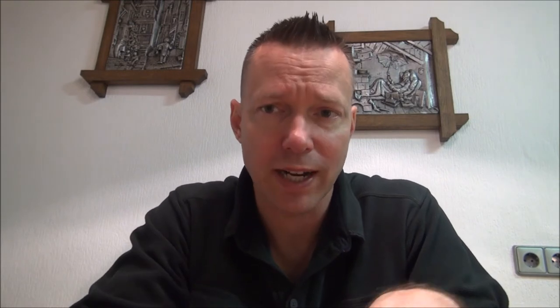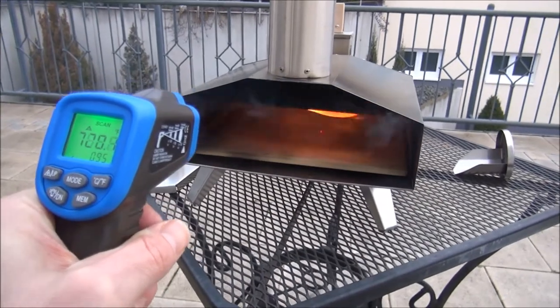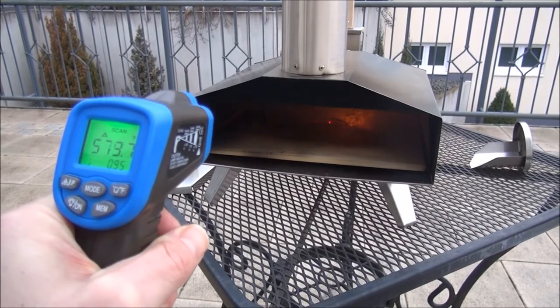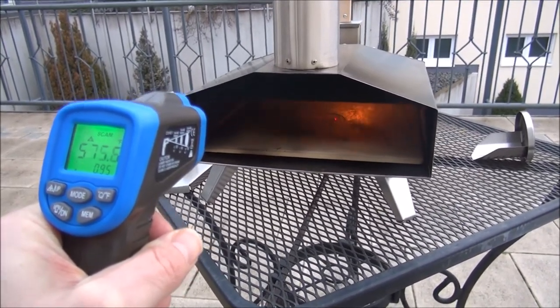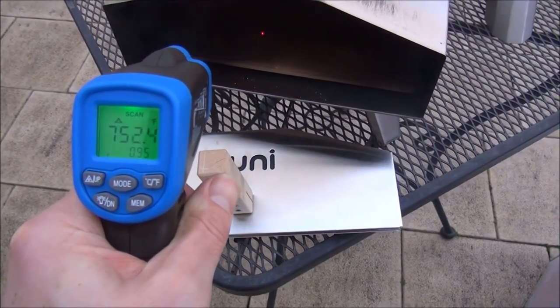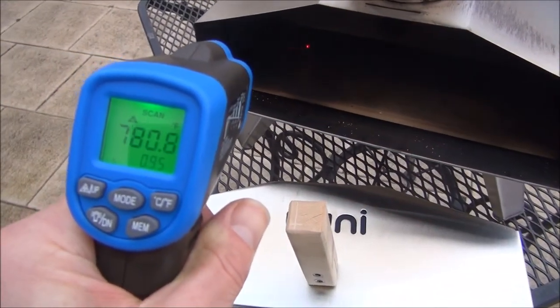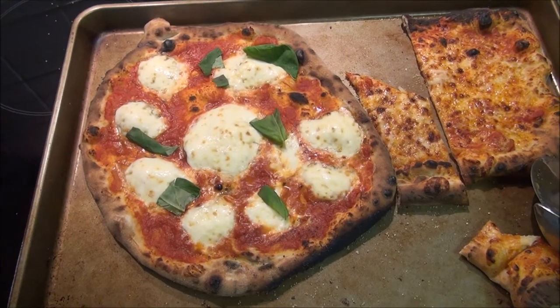I used a digital thermometer to record the temperatures both in Fahrenheit and in Celsius. I'm focusing right on the middle there in the Ooni. We're reading 780, 790 degrees. Alright, there you go.